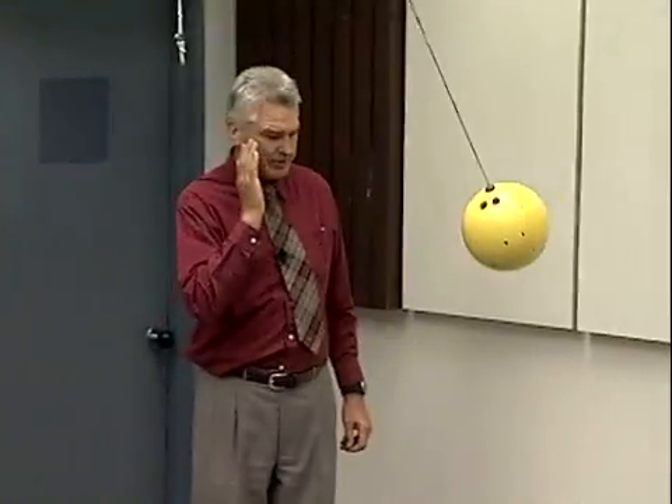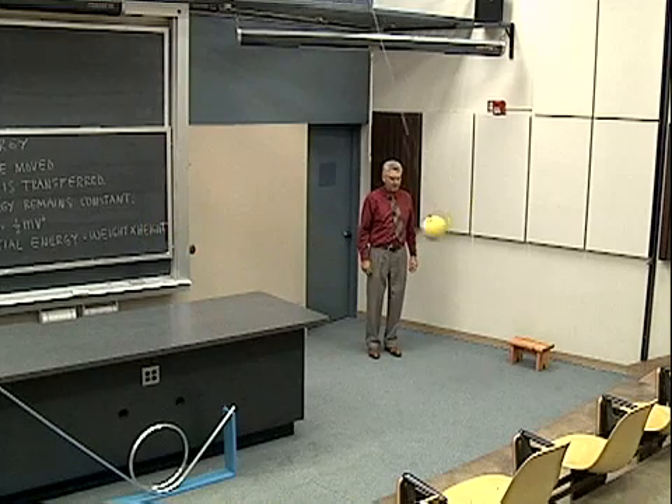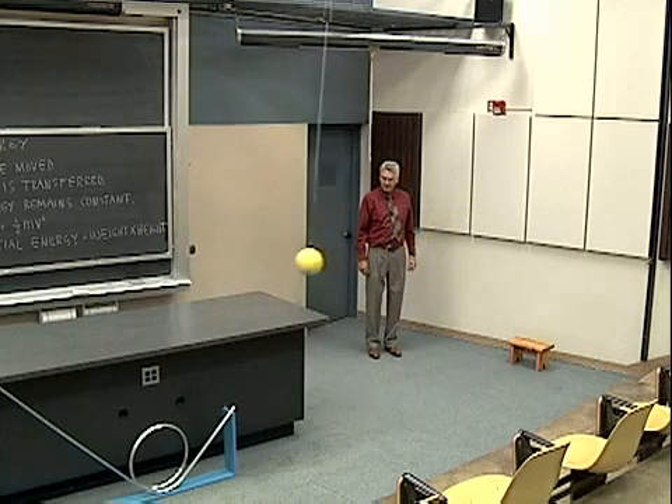At any given point, if we take a snapshot right there, it has some potential and some kinetic energy, the sum of the two being equal to 16 foot pounds at any given point in its motion.